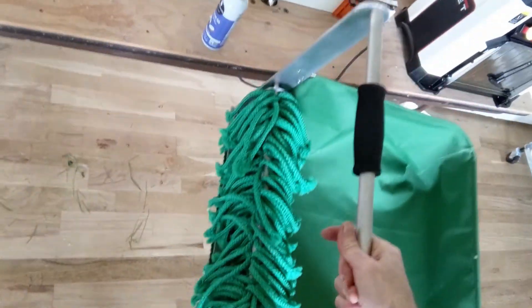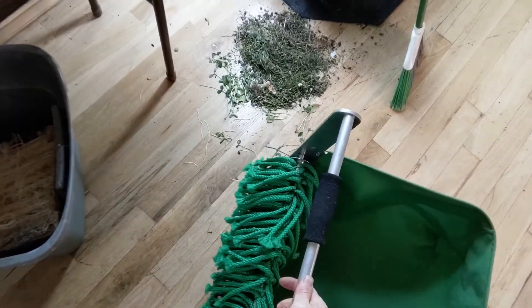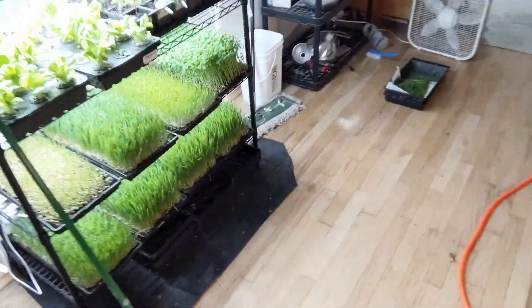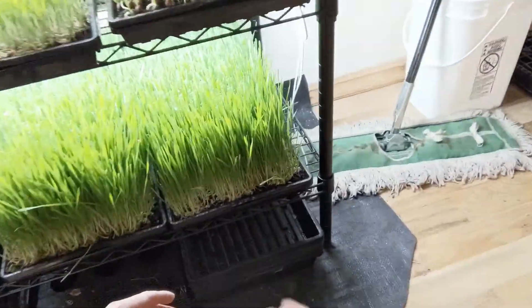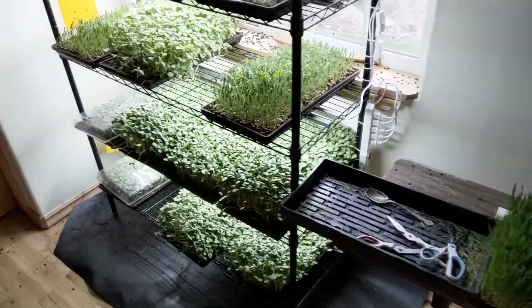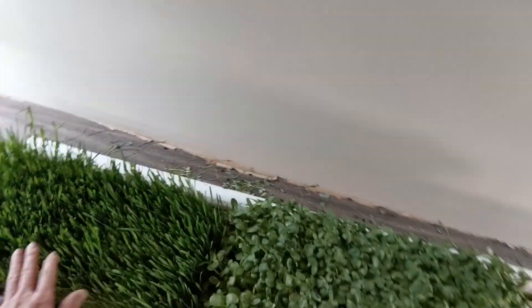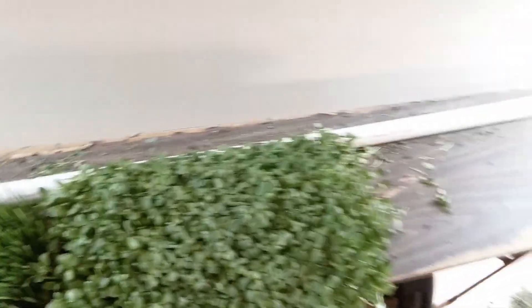Then we'll test it out. Okay, the greens harvester is working. I'll grab my tallest, most mature tray of wheat, and next to the wheat I'm going to place sunflower. For some reason when you juice sunflower greens mixed with wheatgrass you get less foaming. If you've ever juiced wheatgrass you get some foam during the juicing process, and mixing those two reduces that.